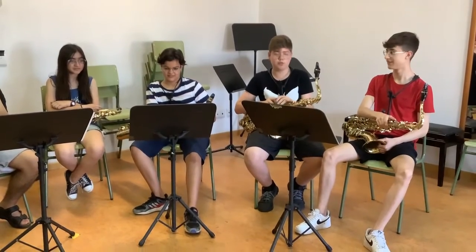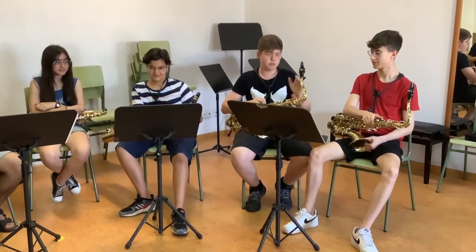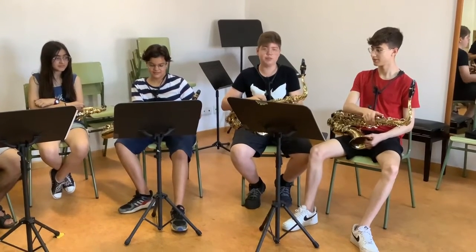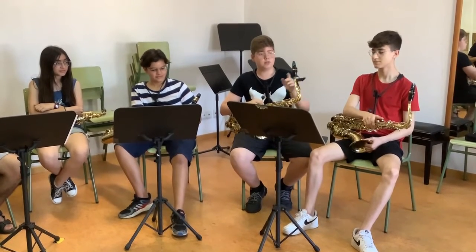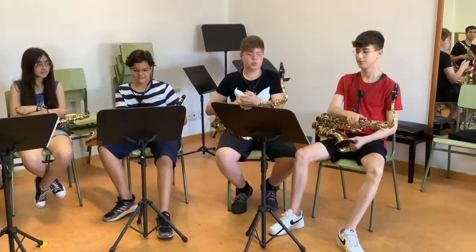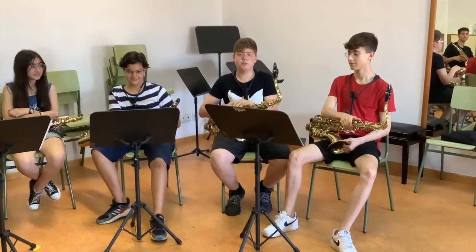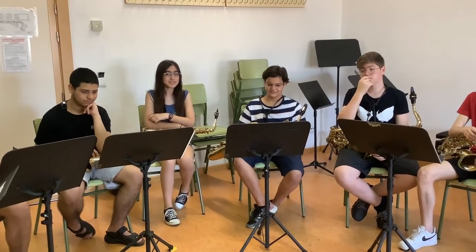The saxophone is an instrument of wind and wood. Although it does not seem so because it is mainly made of metal, the reed (caña) is made of wood, and as the reed vibrates the sound — that is why it is considered an instrument of wind and wood. The saxophone has a family composed of 7 saxophones,